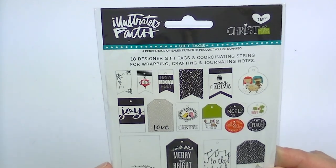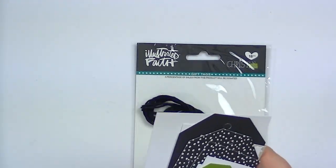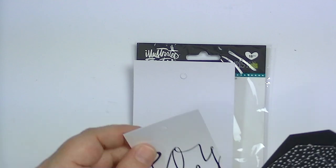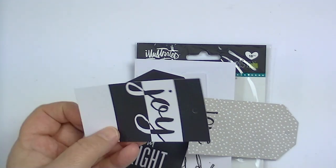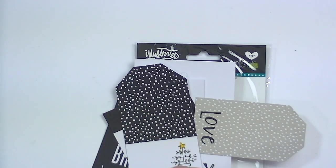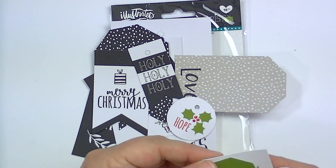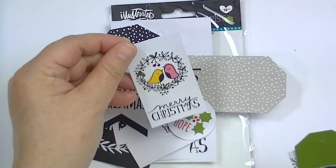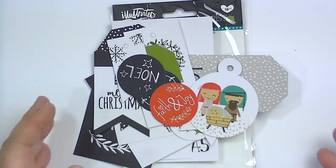Then there are some tags and you also get the little twine to tie them. You could use them on gifts, which would be really fun. There's black string or twine. Here are the tags: this one says 'Merry Merry Christmas,' 'joy to the world,' 'merry and bright' — just really fun modern designs. They all have holes, though some aren't completely punched out yet. Cute little banner shapes — these would be really fun on packages. There are lots of different sizes. You could also use these as layering pieces on layouts or in your Bible journal.